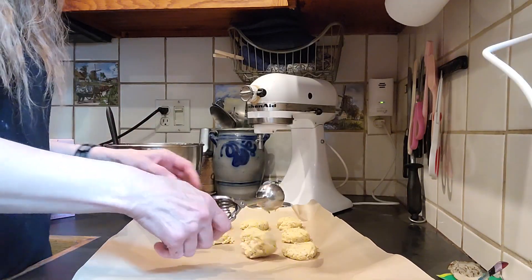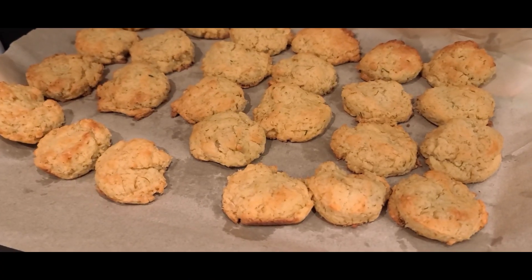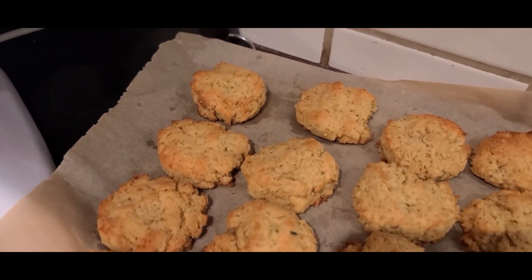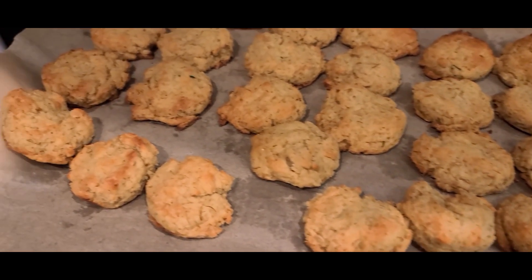These low carb cookies don't spread out — they just kind of retain their shape. Oh, they smell so good! Don't they look great? It's late and it's dark outside already, but we got there!